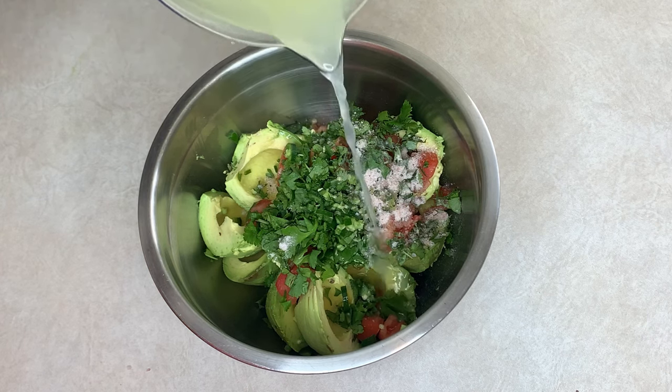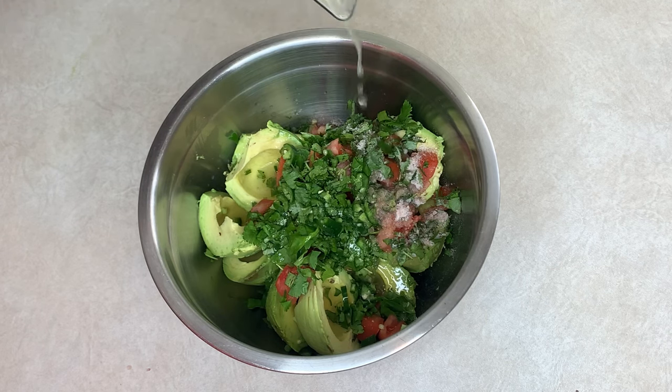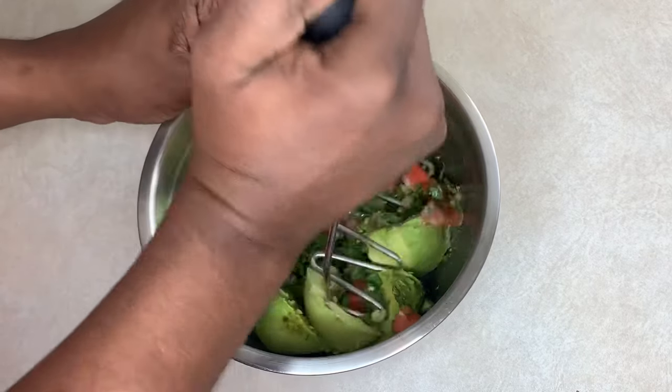We're going to pour our freshly squeezed lime juice in a little bit at a time — we're not going to add the whole thing at once. And then we're just going to smash it.